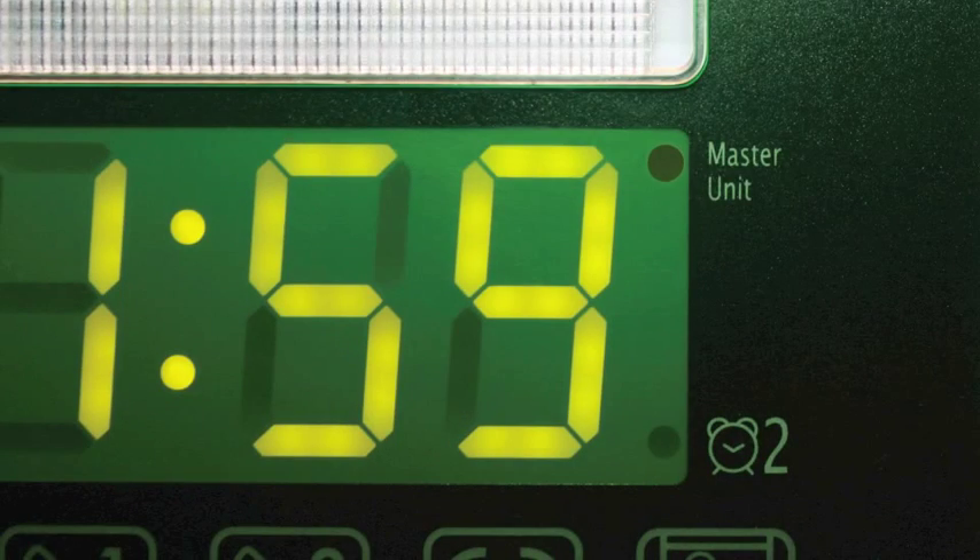Below that icon on the right side is an alarm clock icon with a number 2 and a light to the left of it. This alarm works in the same manner as alarm number 1 and allows you to have two alarms set at different times. Below the display, you'll find a series of six icons that light up when they are activated.